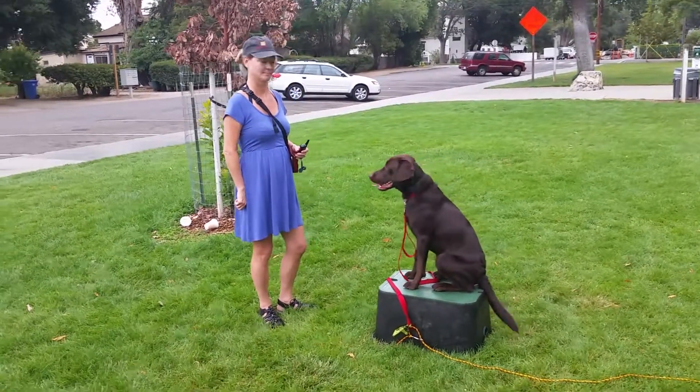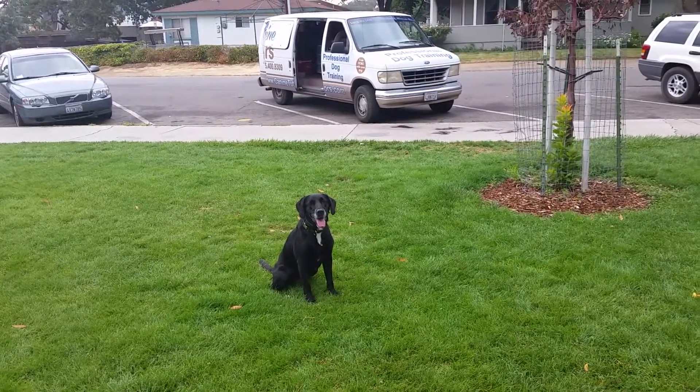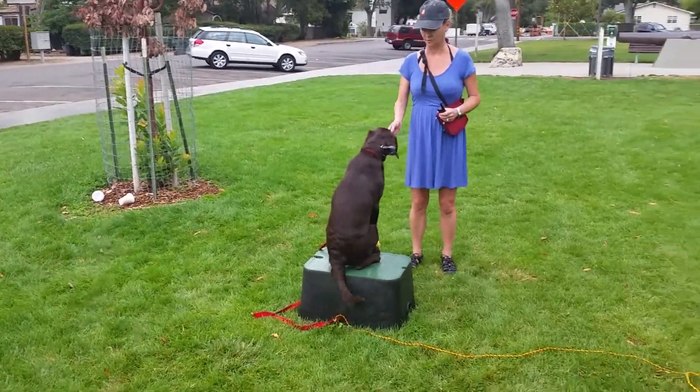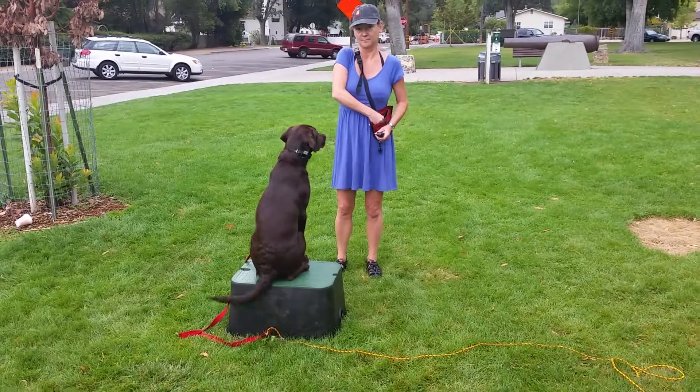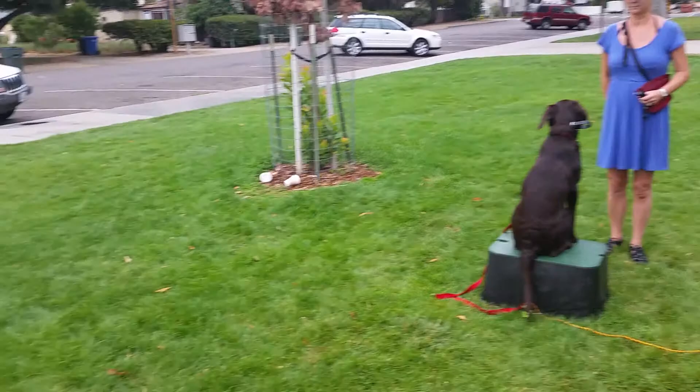That's perfect. So now we have raised our distraction level with our professional distraction dog. We're gonna use our place board to keep the dog centered and focused while the distraction rises.